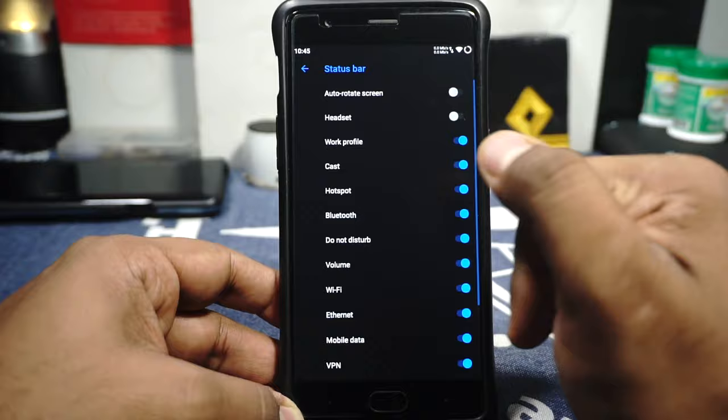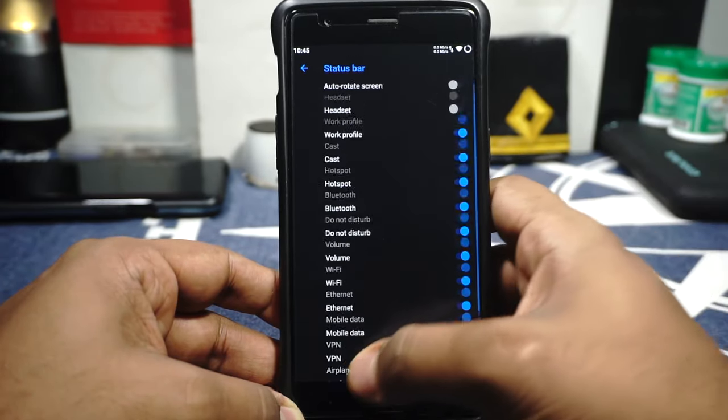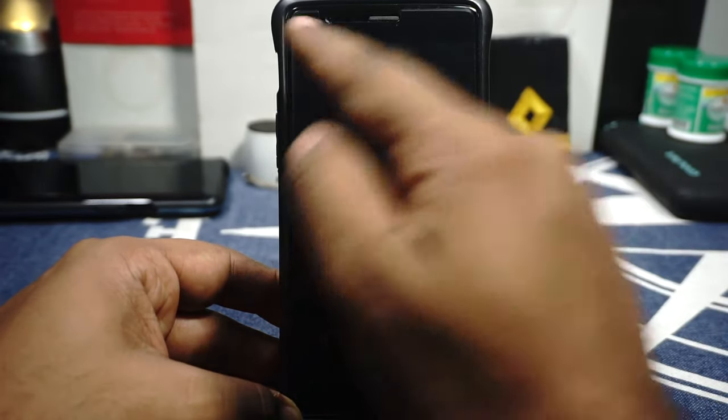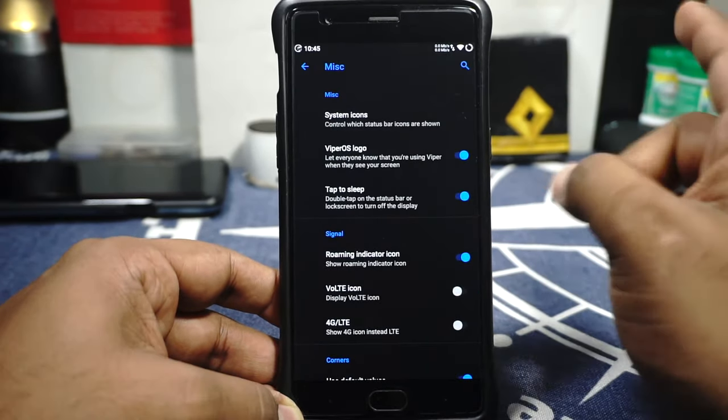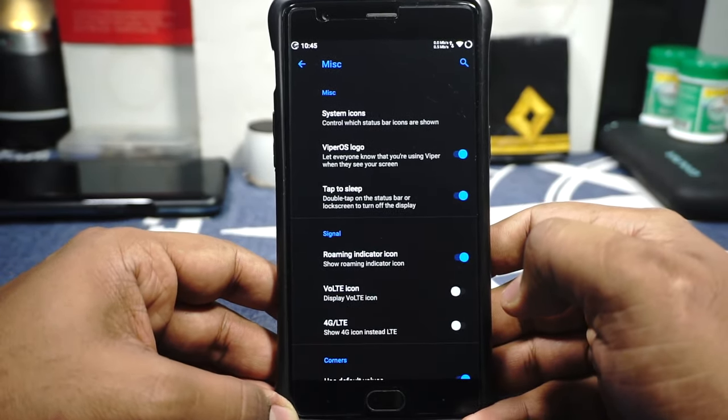The Miscellaneous option lets you customize system icons — whatever appears in the status bar can be configured. The Viper OS logo can be enabled on the status bar if you want that. Tap to sleep on the status bar is also available. The notification indicator icon can be enabled or disabled, and corner settings are available for rounded corners or extra padding.